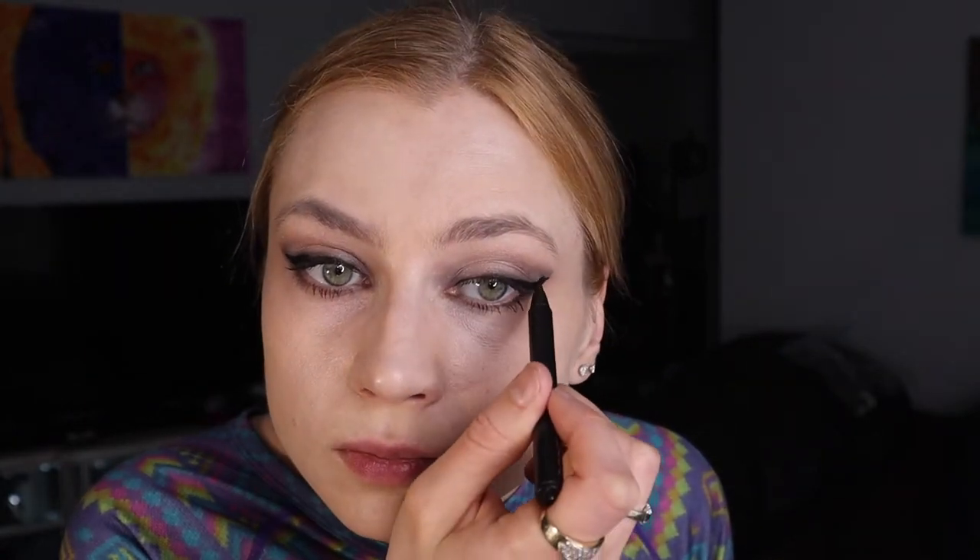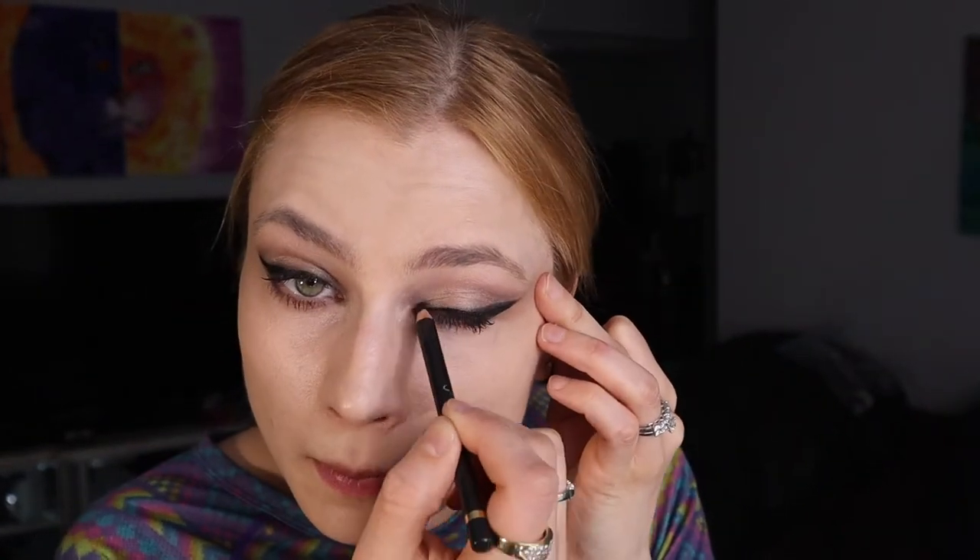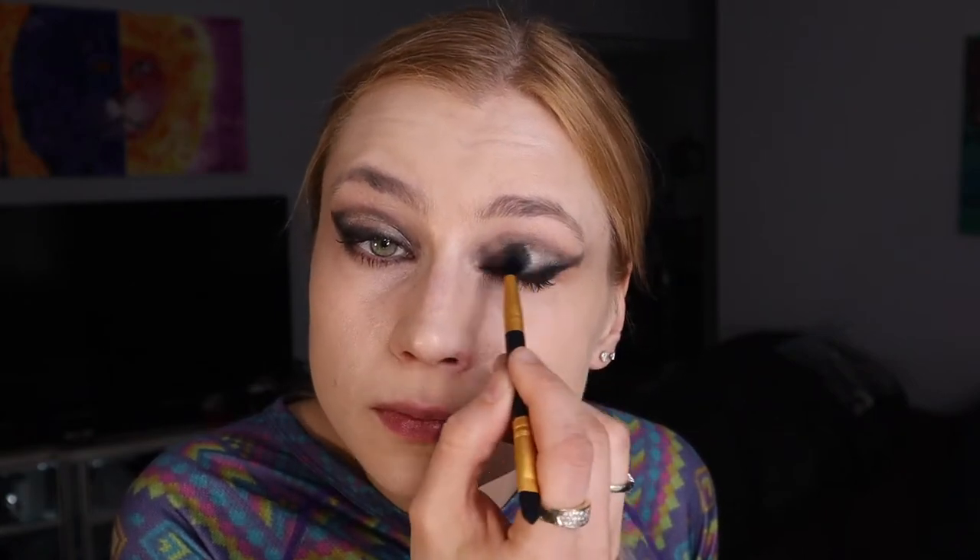Then we're adding the liquid eyeliner — I'm using the MAC fine tip eyeliner; nothing comes close to that if you really need a fine tip. Then I'm adding even more kohl eyeliner to blend in more, but you need that liquid liner to get that precision.